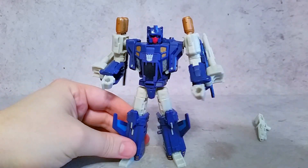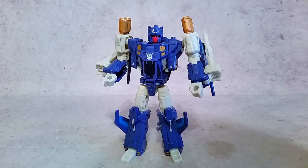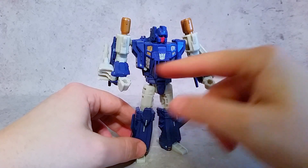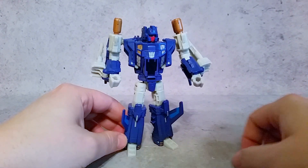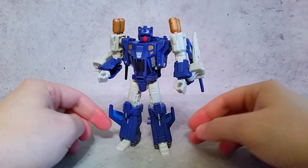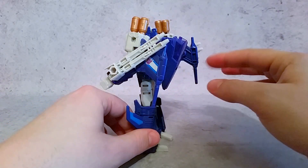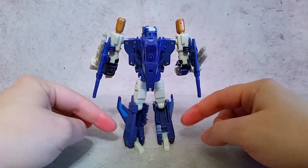I think this guy looks pretty awesome. Now you can just put the guns in his hands. Giving you guys a little 360 — you can see a lot of that paint we saw in the jet mode, all appearing here: the gold, the silver, all that blue, the nicely tampo-graphed Decepticon logo, the gold at the bottom, the blue here. A lot of the paint used in the jet transfers back over to the robot mode, which looks really nice. Sometimes the paint on one mode doesn't transfer over to the other, but they did a really nice job with this one.